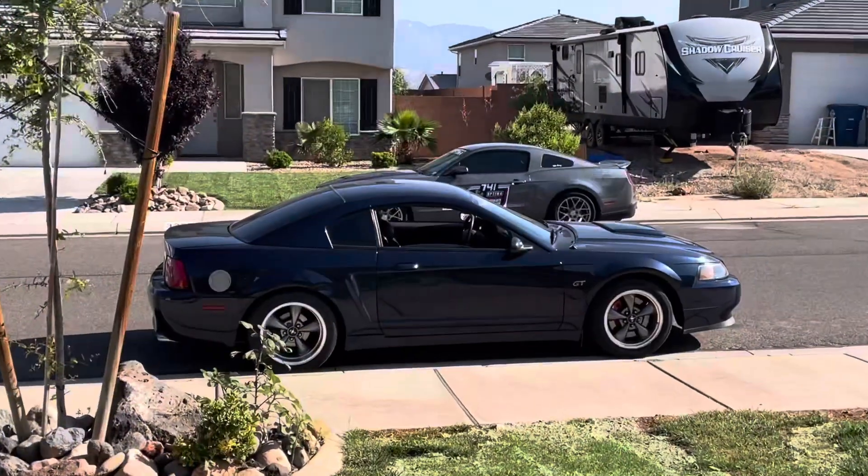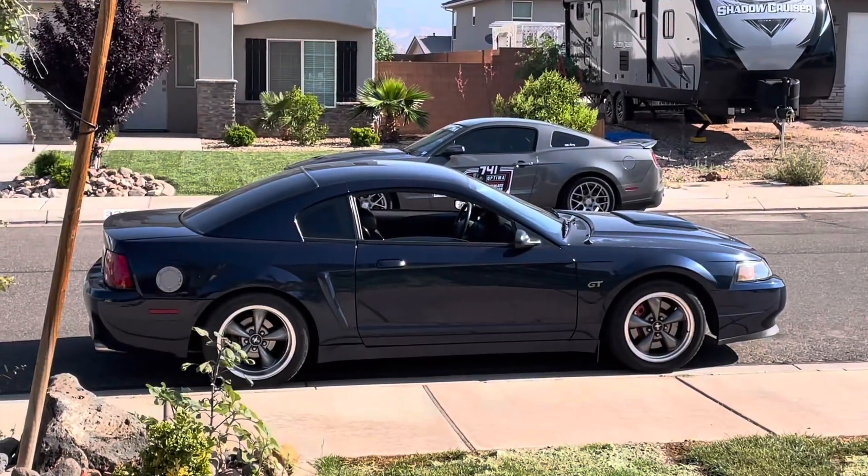That's the update for the Bullet. Just had to put the sway bar back on — nothing serious. Thanks for watching, and stay tuned for more Mustang content.